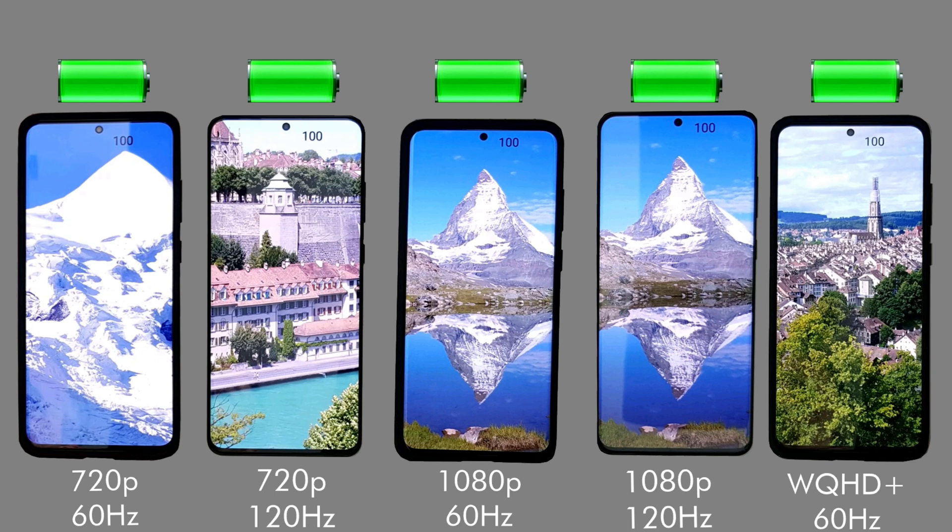Hi, it's John from Android Addicts and today we're going to be doing a battery drain test for the Galaxy S20 Ultra. Okay, so this is the setup.